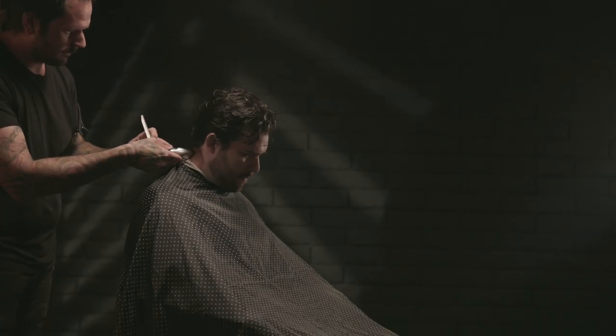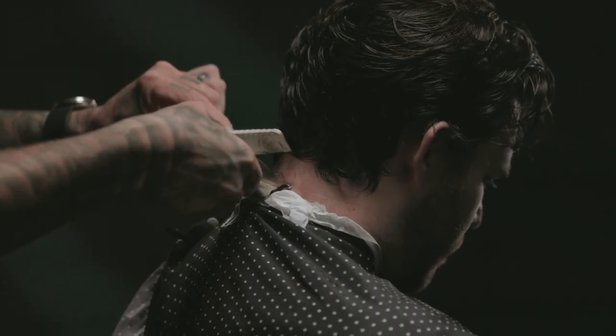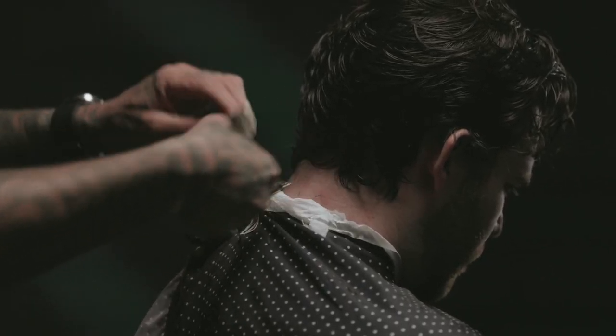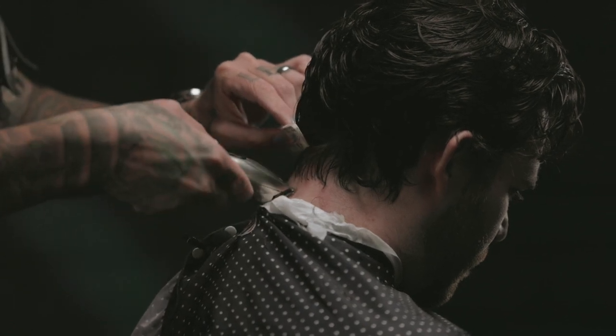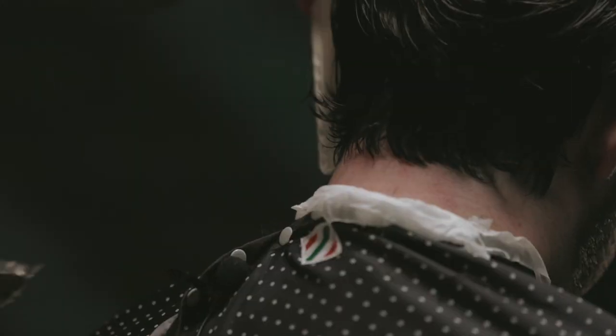Once I'm happy with the shape of my neckline, I'm going to go in and buzz the hair beneath it. What this is going to do is allow the hair to move freely. When you don't have that kind of fuzz growing underneath, all these longer hairs that we're leaving here are a little bit more free to dance around and bend and flow and do interesting things.